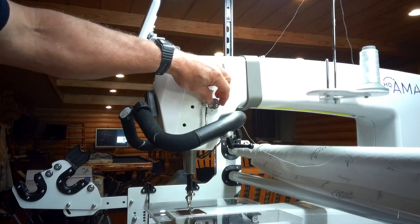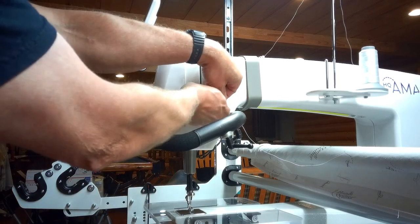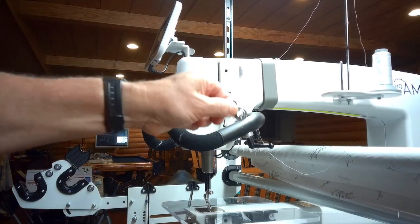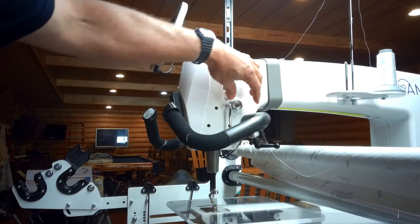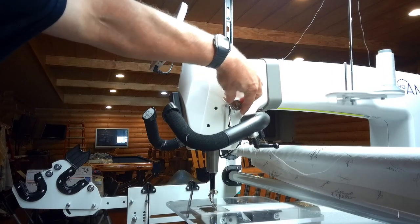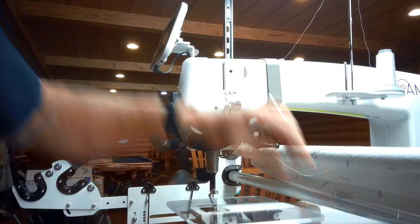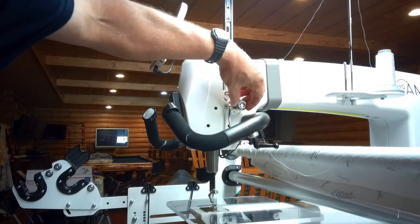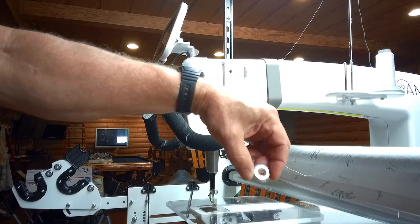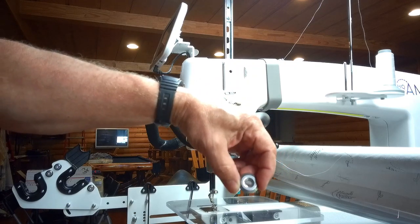Next, we have three discs. We have the first one, which is the base that the spring sits on — it's called the spring base. Pull it off and put it down in order. Next, we have two tension discs: the outer disc and then the inner disc. You'll see they are convex or concave depending on which way you're looking at them, but the flat surfaces face each other. When you reinstall them, you need to make sure they look like that.